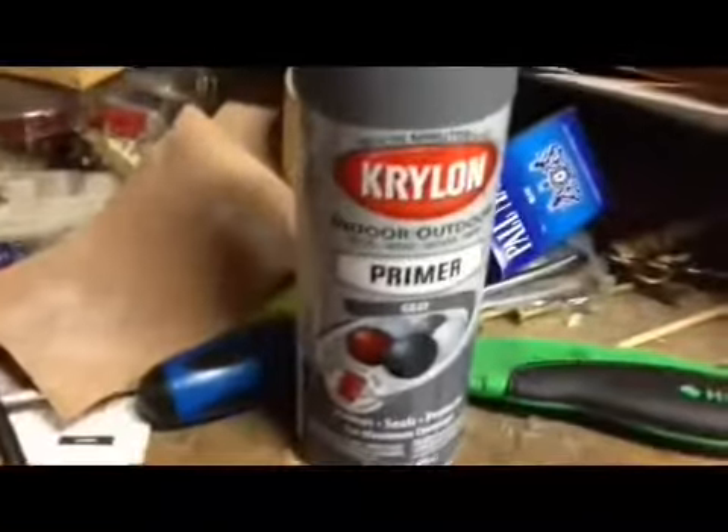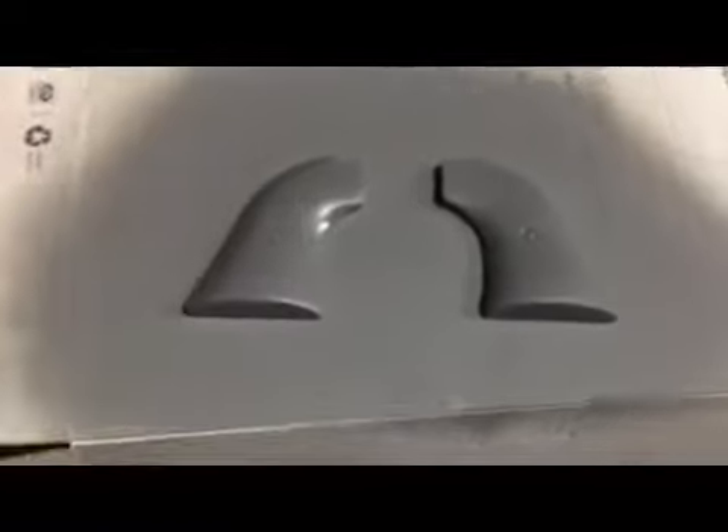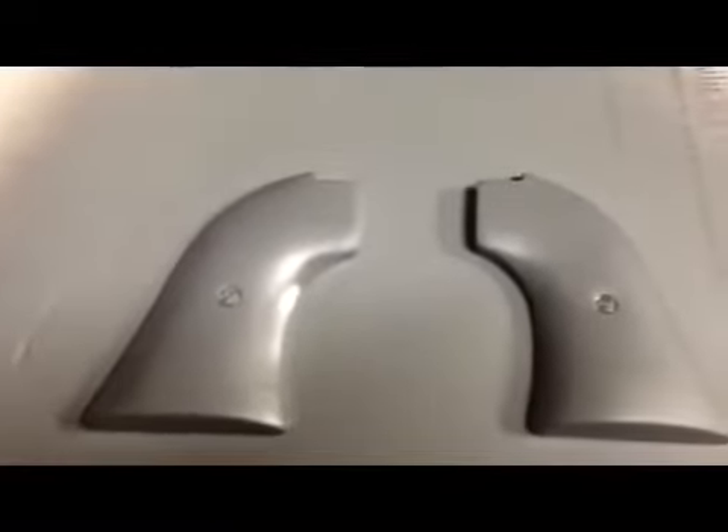Alright, I used a Krylon gray primer and laid down a prime coat.